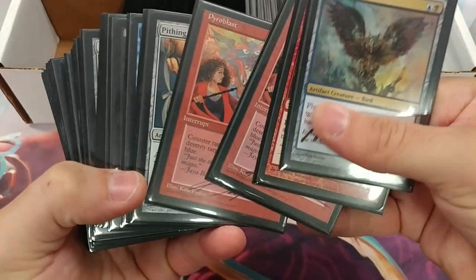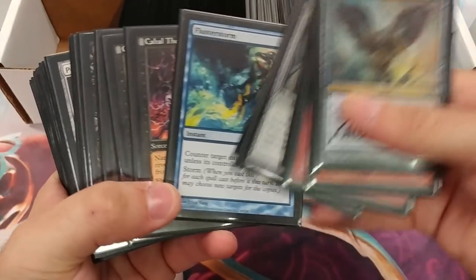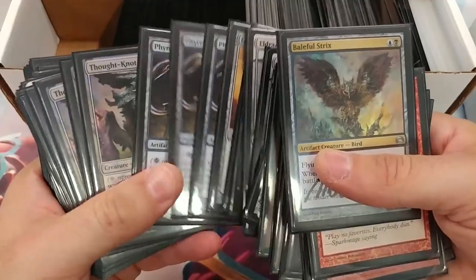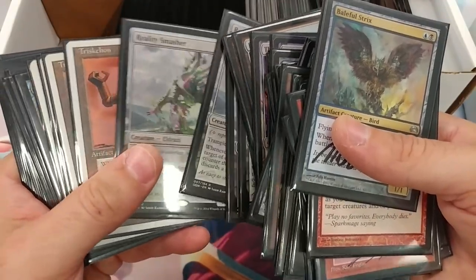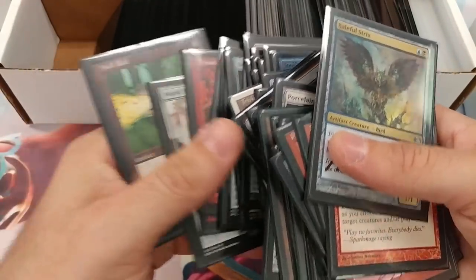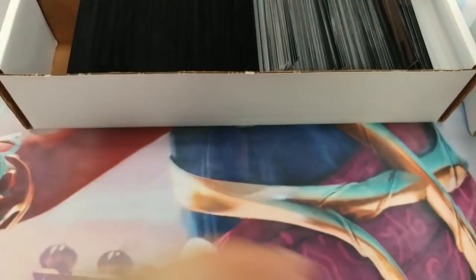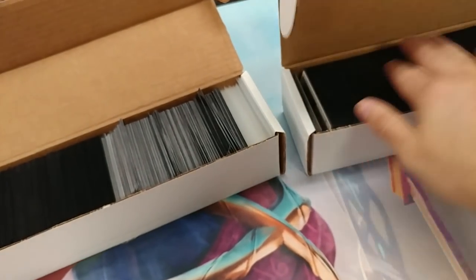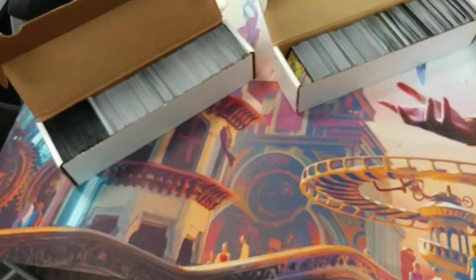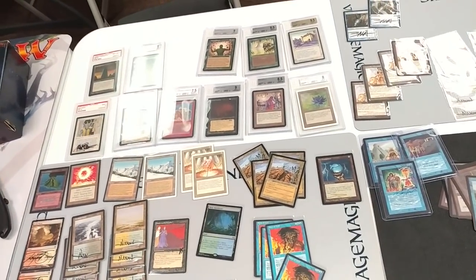Let's look at one more chunk from this box. There's a Pithing Needle, Flusterstorm — isn't that like $70 now? Thought Knots, Reality Smashers, Whiteboard, Skullclamp, Endbringers, Oblivion, Drowners, another Null Rod — a lot of stuff. But even if all the cards in these four boxes are worth five to six grand, the problem is I can't pay that. I can't even pay three to four grand, because they're such low dollar-per-card items that my online market is going to struggle to get through the transactions.